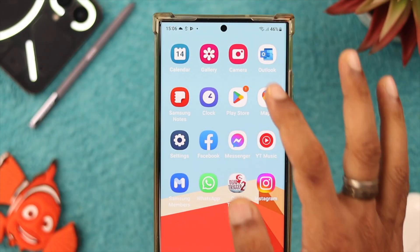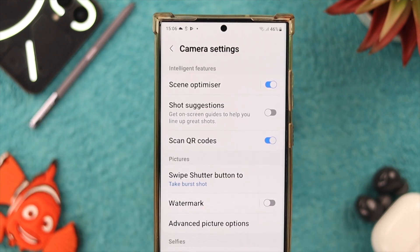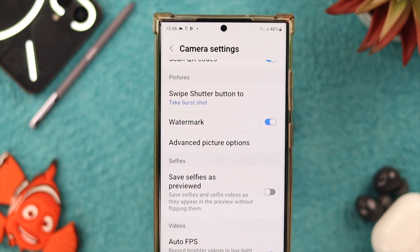You can add the watermark right from the camera. Tap on the settings icon on the camera. If we scroll down, you'll see an option to add watermark. We'll enable this.